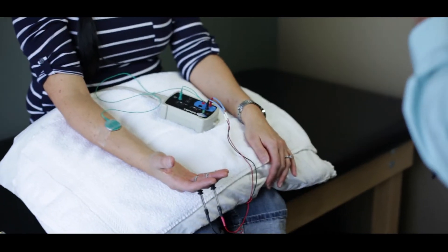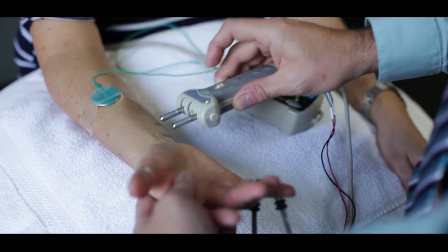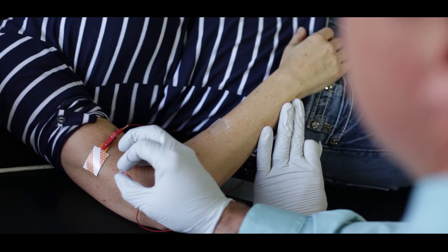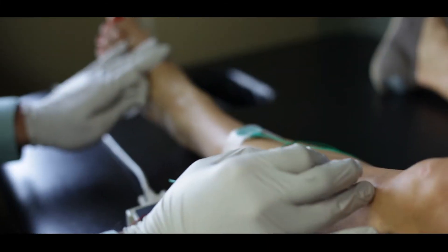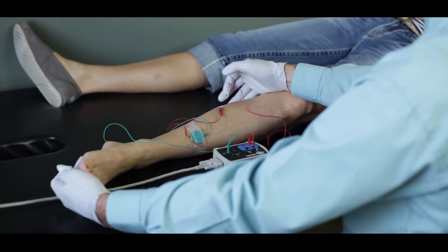Electrodiagnostic testing is a rather safe procedure. There is some discomfort associated with testing. We utilize electricity through a handheld stimulator to activate peripheral nerves and measure the responses, but not to a level that is harmful. The needle electrodes that we use are one-time use and they're sterilized, but there may be some discomfort associated with the placement of the needle depending on the location or the muscle that we test.